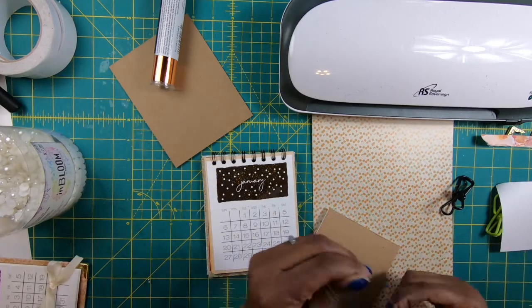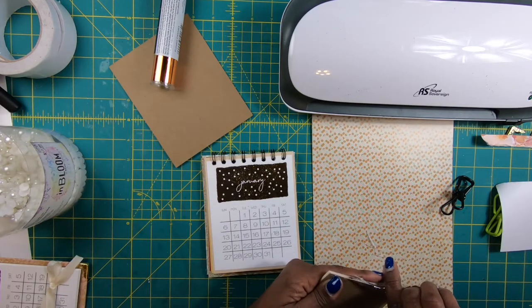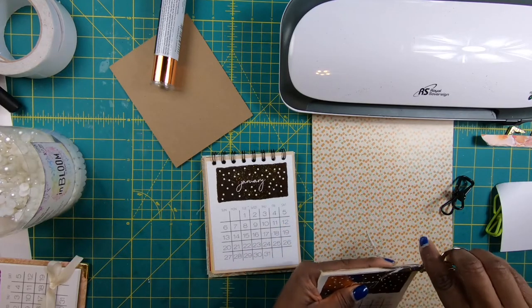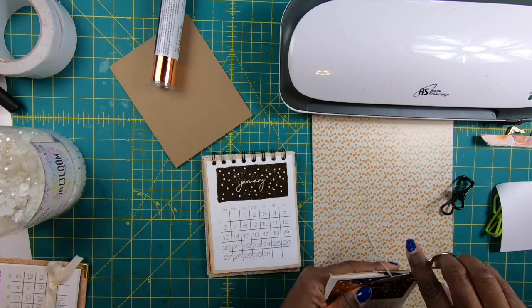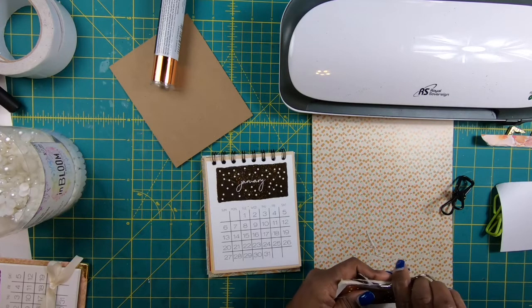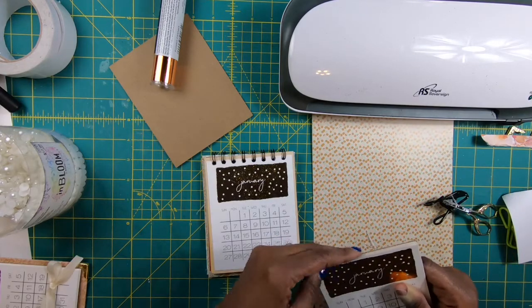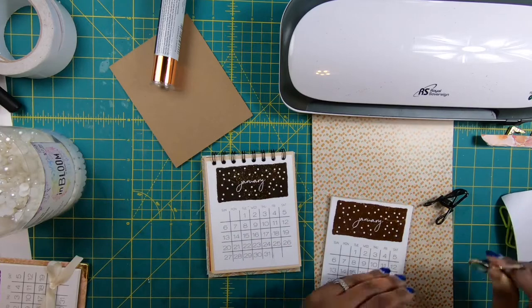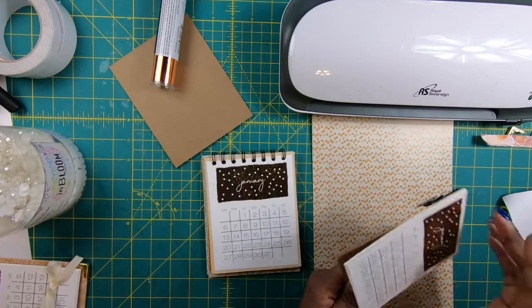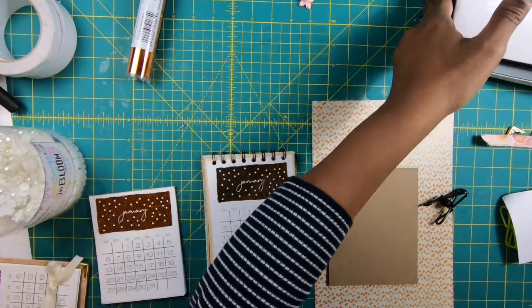I'm going to come on the back and do the same thing. So now we've got a tear-away calendar that we can now mount. You can see that it's mounted to the chipboard. I'm going to go ahead and turn the glue gun off and move it out of the way.